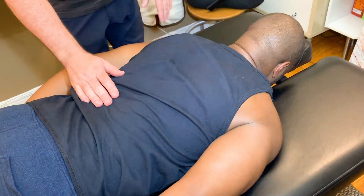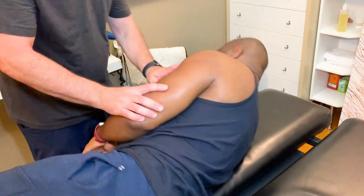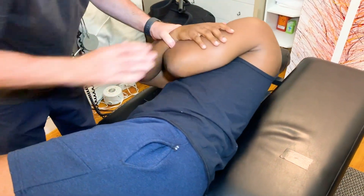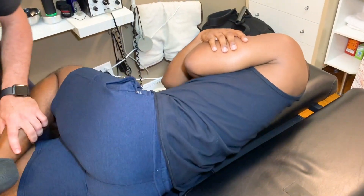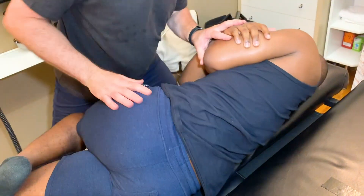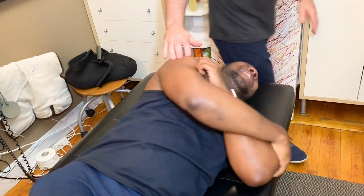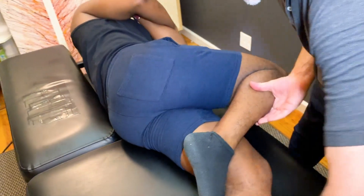Lie on your side, facing me this way, please. So you're going to be right up to the edge here. Drop your shoulders back like this. Let your head fall down. You're going to peel up just the top knee — this one goes straight as possible. I'm going to adjust into your lower back now. I'm going to pull your thigh down towards me. What'd you think of that one? That was good. It's relaxing, right? Yes.